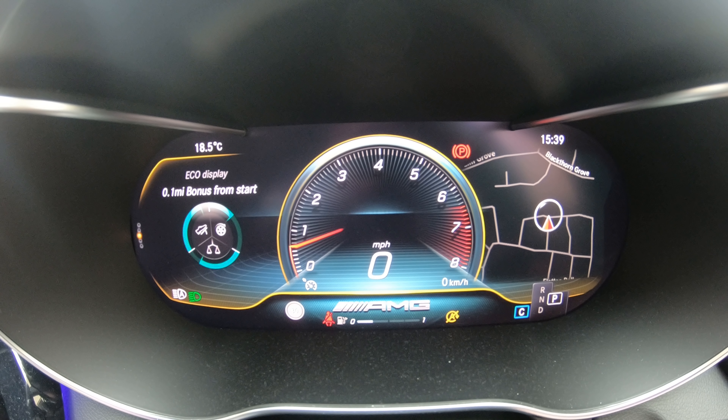So if you look closely here at the exhaust icon you can see it change from balanced to powerful as I press the exhaust button in the car. Next here is the G meter screen - very cool stuff.